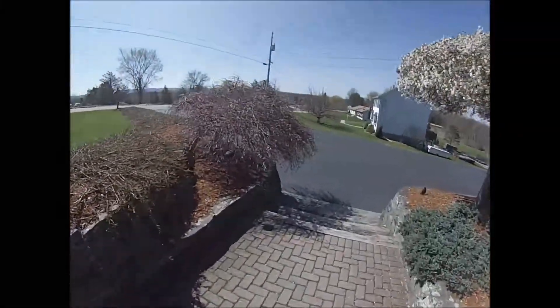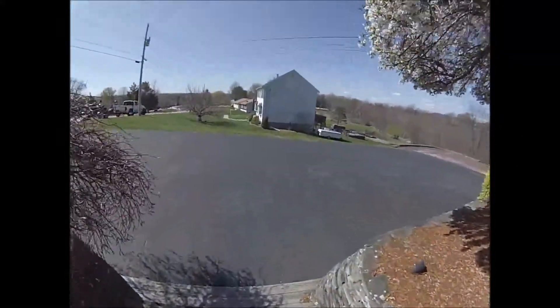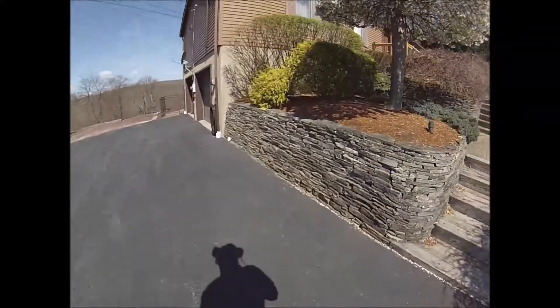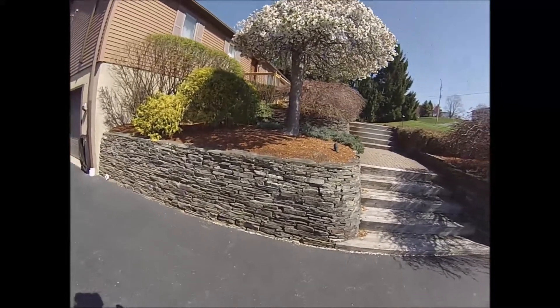I wish I could take credit for doing these walls — I think they look awesome — but I didn't. They were done before I was even born, but we re-stacked them, tightened some of them up.